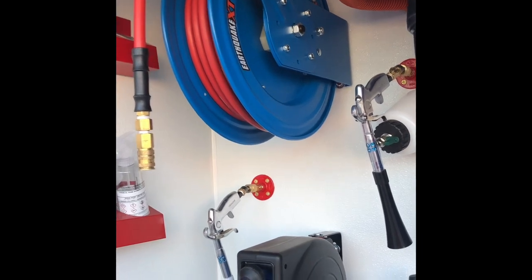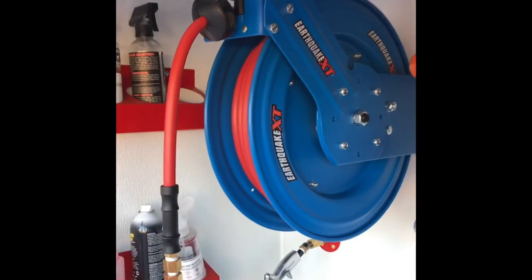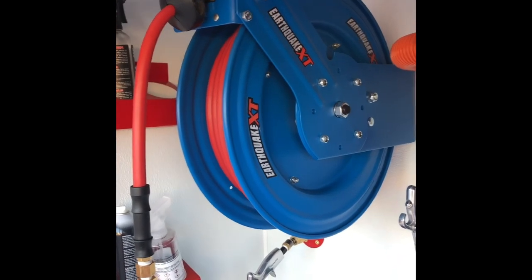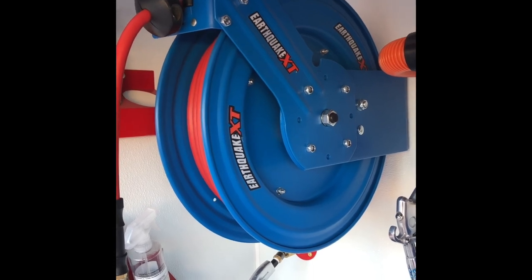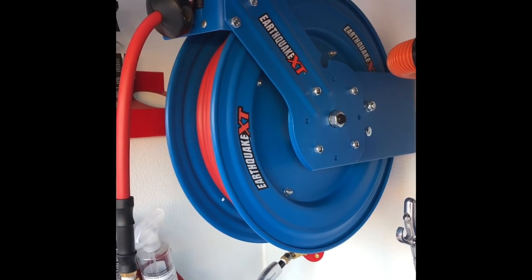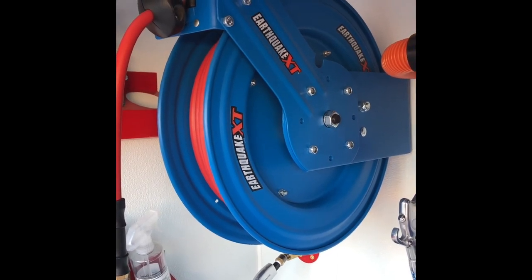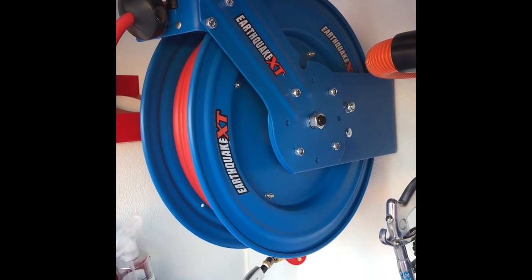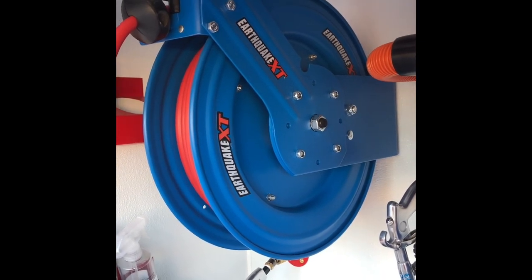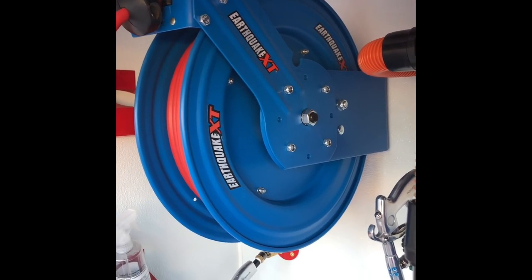This air hose reel is by Harbor Freight. If you've watched any of my other videos you know that I'm a pretty big fan of Harbor Freight tools. This new brand, Earthquake, is new to their series of tools and I've been super impressed with them. I think it's their most expensive reel at Harbor Freight. That's not to say the most expensive is the best, but the reason I went with this one is because it was blue and I wanted it to match my other reels.